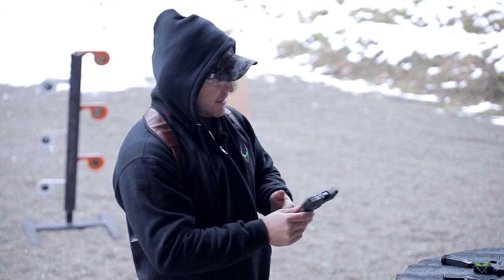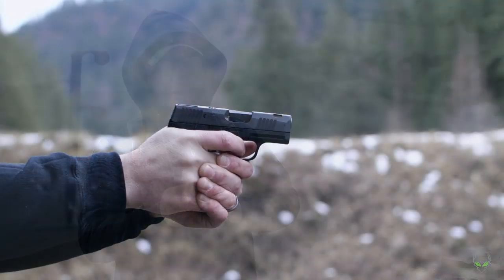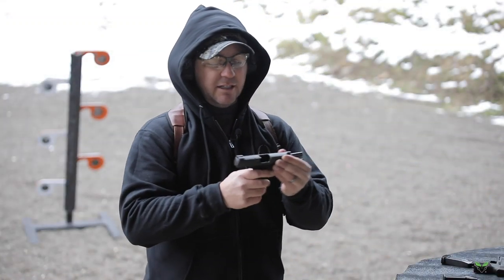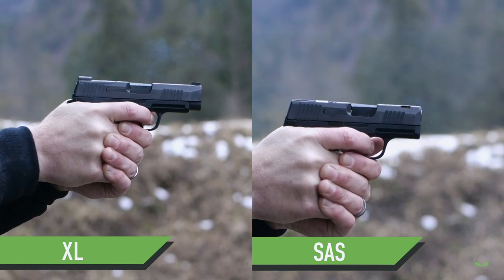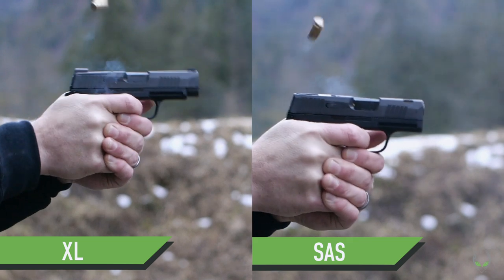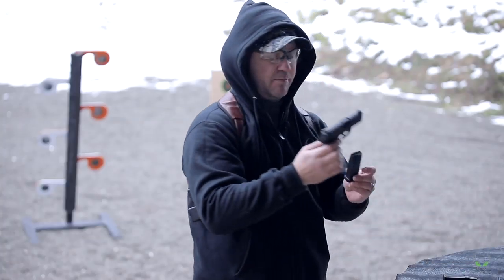It's very similar in size and has that ported barrel and slide which limits recoil. I'm going to have to keep shooting, but right now I'd say the XL had a little less recoil. I don't know how or why — maybe it was just something subconscious — but they all felt really good. I am using the 12-round extended magazine for the P365.